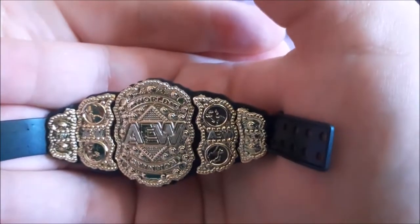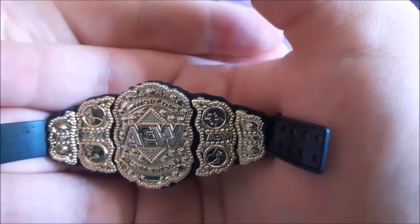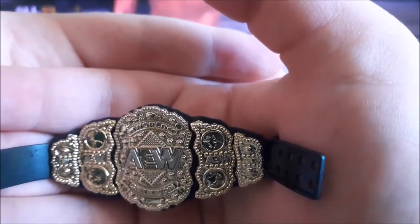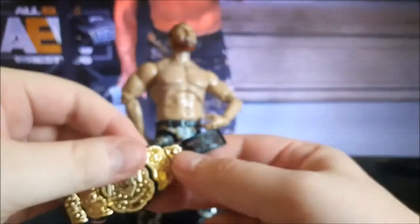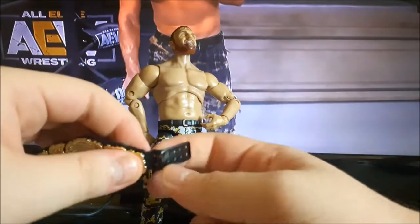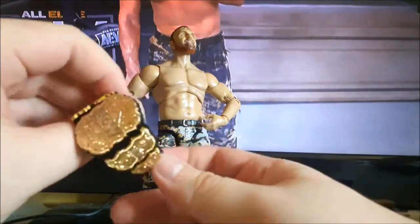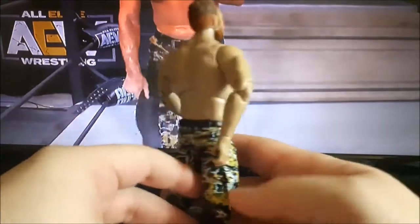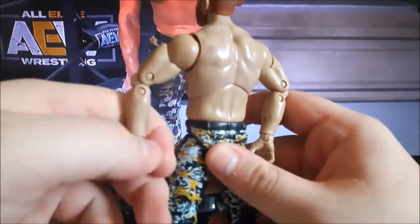John Moxley is a must-have in your AEW figure collection, and the AEW Championship is also a must. You can see great detailing on the AEW World Heavyweight Championship — it's a very nice-looking belt. Just like Mox is a must-add to your collection, so is the AEW Championship.